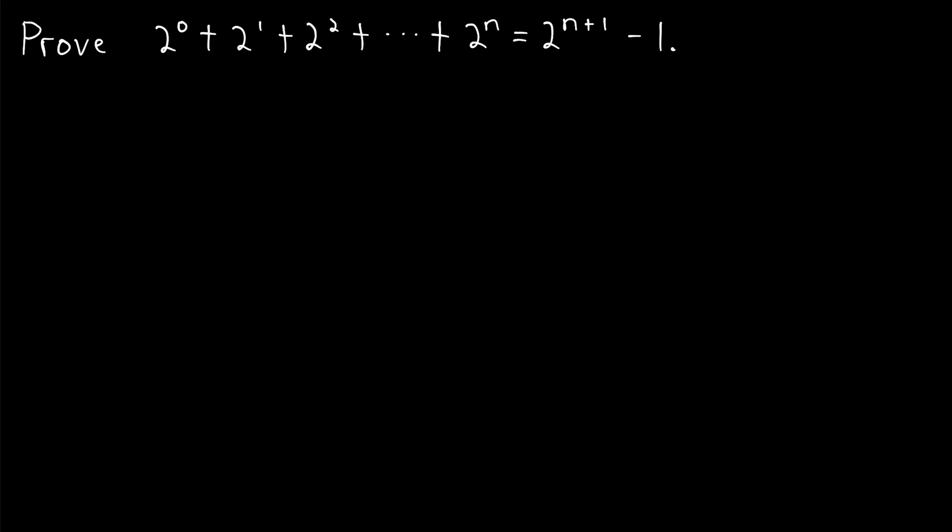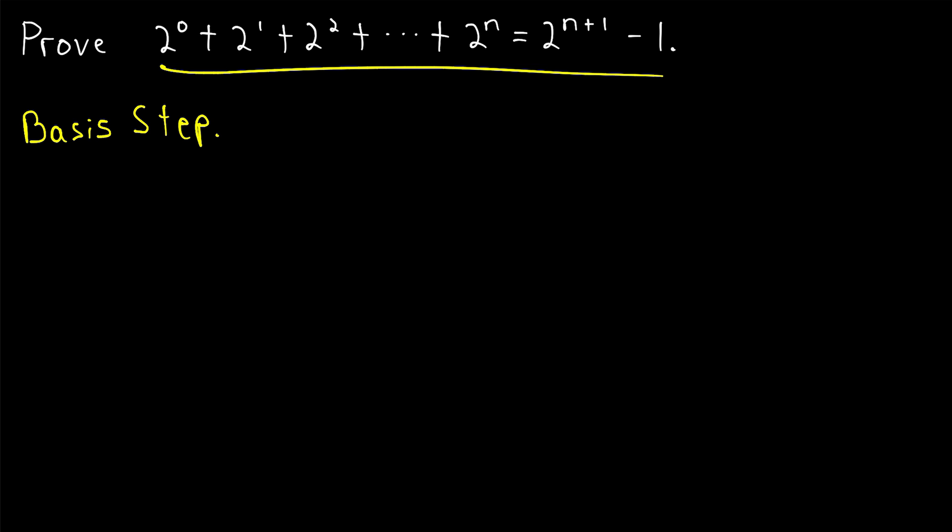We'll prove this using induction, and I definitely recommend giving it a try yourself before watching the rest of the lesson. This is right up there with as easy of an induction proof as you're going to get. Remember that every good induction proof begins with the basis step where we prove our result is true for the first number of interest.